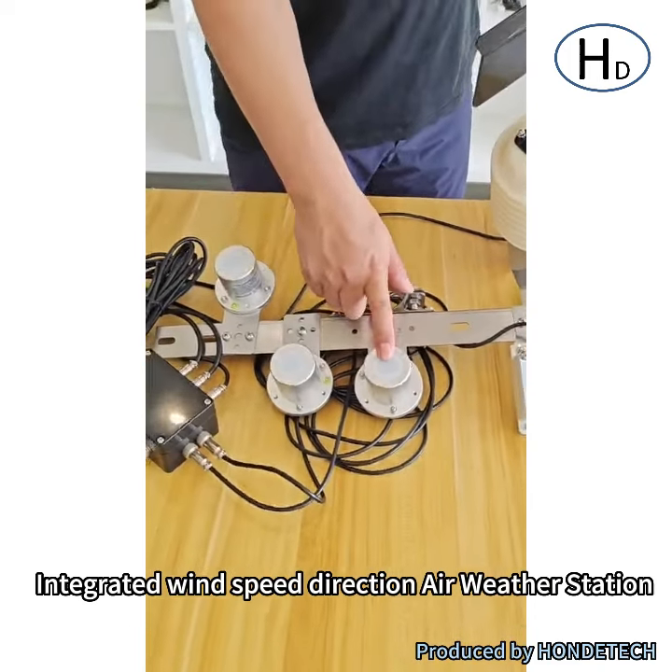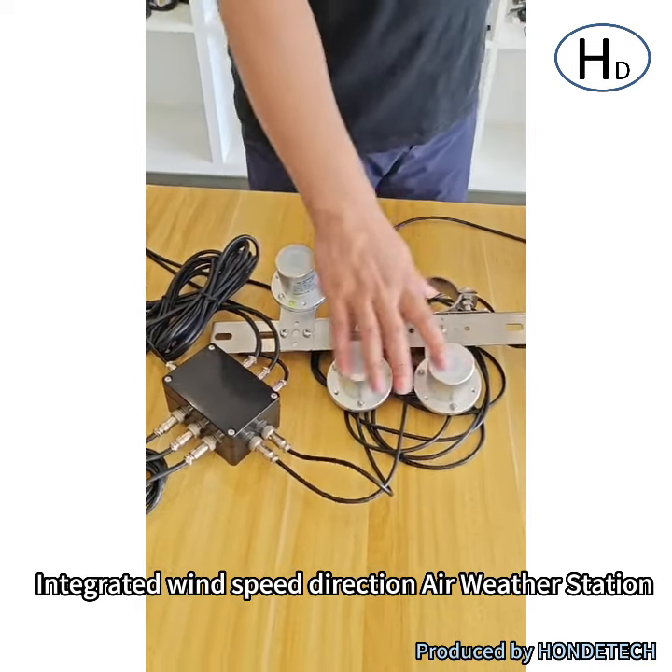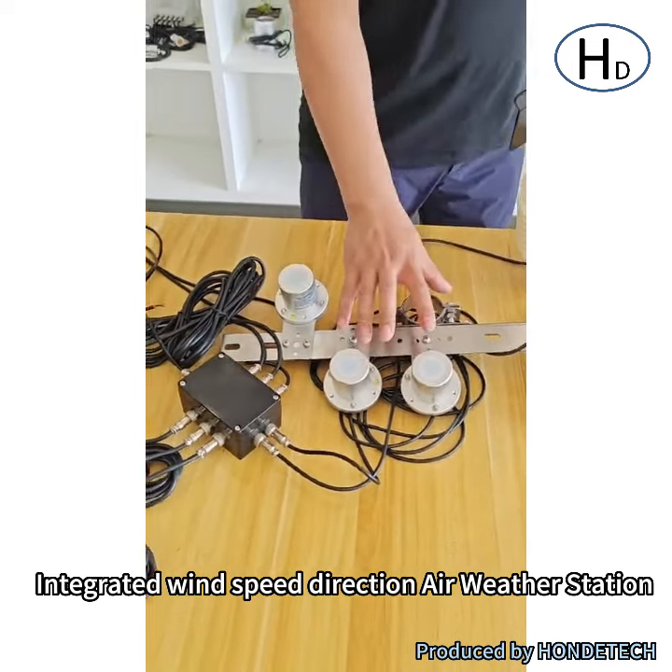And that is the solar radiation sensor, and it can also be a light sensor, and also PAR sensors — different light sensors for agriculture.